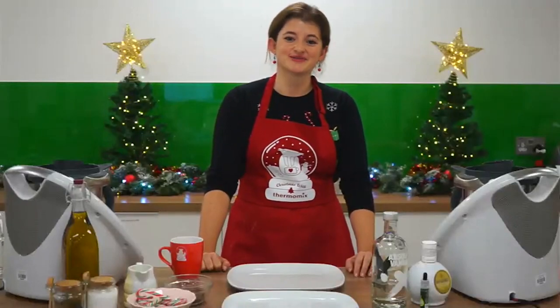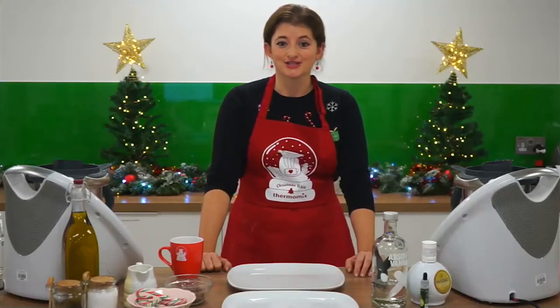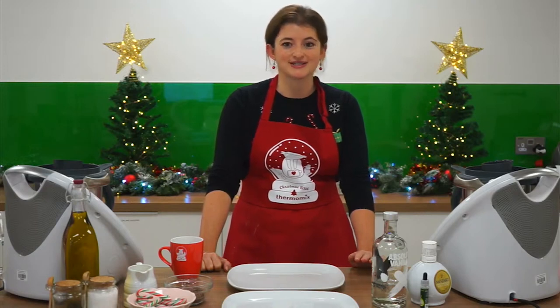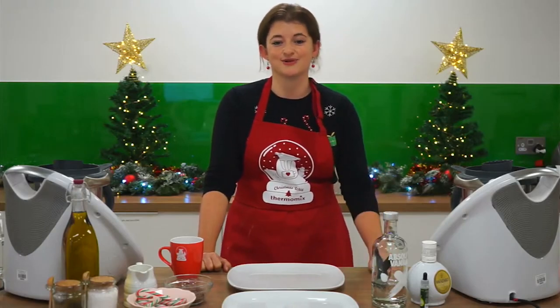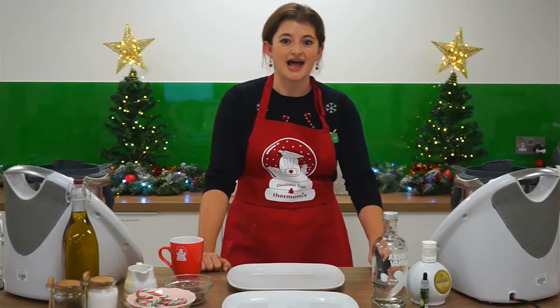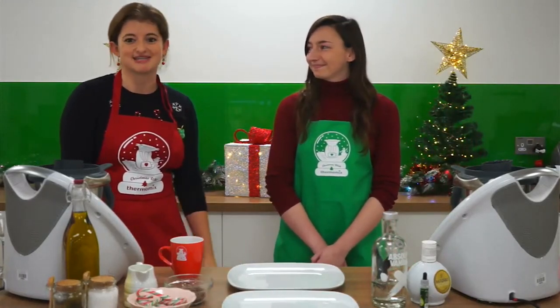Hi everyone and welcome to the first episode of Jingle All The Way With Jules. We're going to be creating the ideal Christmas feast with Thermomix over the next four weeks, and today we're going to start with canapés and cocktails — there can be no better way to start the festive season than with some festive tipples and delicious snacks to tide you over until the turkey is ready. Helping me today will be my own little helper all the way from the North Pole — this is Rhiannon, and she will be popping in and out carrying trays and tasting things as we go along.